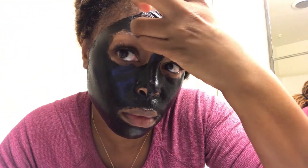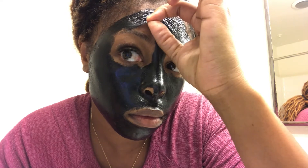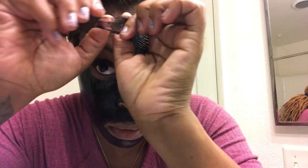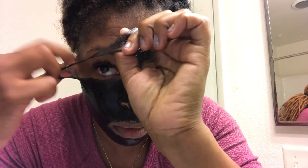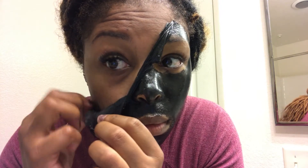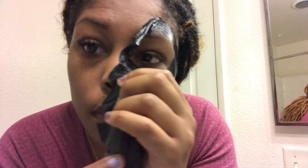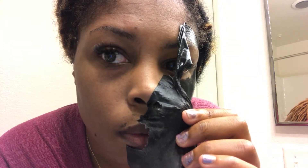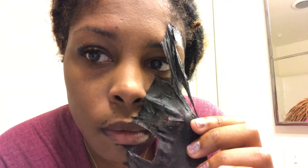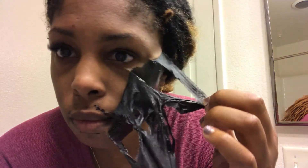I was so expecting this to be super painful, but nope — it literally just came right off. I've seen so many other videos where people say it's so painful, but I don't know, maybe it's a difference in products. I assumed it would hurt, especially around the hairline, but I didn't feel any pain at all. You can see the little pore spots there — how crazy is that!